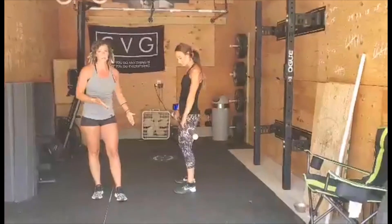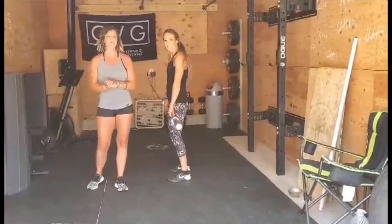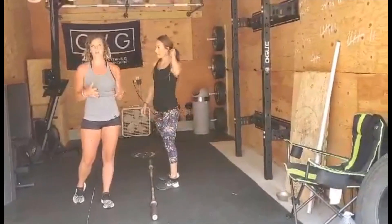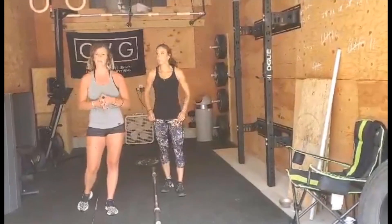Front foot comes back, back foot comes back — that's your split jerk recovery. It's going to feel a little awkward at first, but just hang with it. Practice with your dowel rod and your PVC pipe and eventually it will become muscle memory and you won't even think about it.